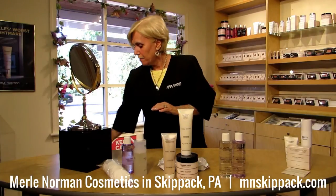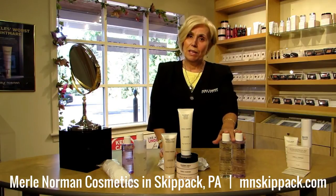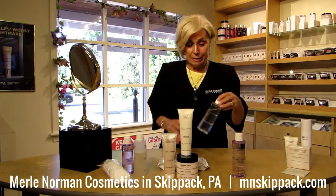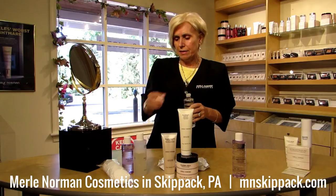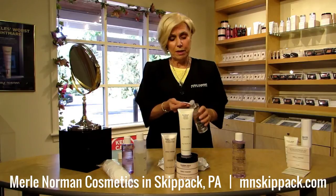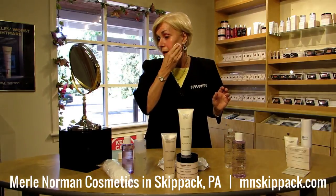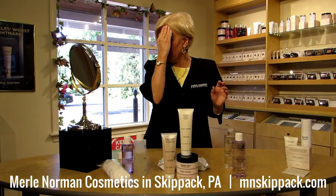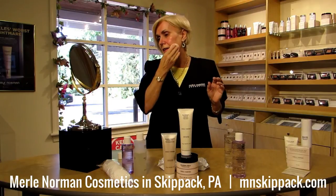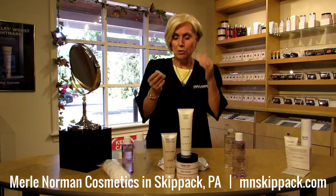Now, what's the last and final step of good thorough cleansing? It's going to be toner. We have many toners you can use according to your skin type. I use the Normal to Dry toner, which has AHA — alpha hydroxy acid — in it. It helps to exfoliate a little bit and gets deep into the cleansing, into the pores. Even though you think you have a very clean face at this moment, look at your pad — the toner takes off even more of the makeup that you thought you'd already removed.